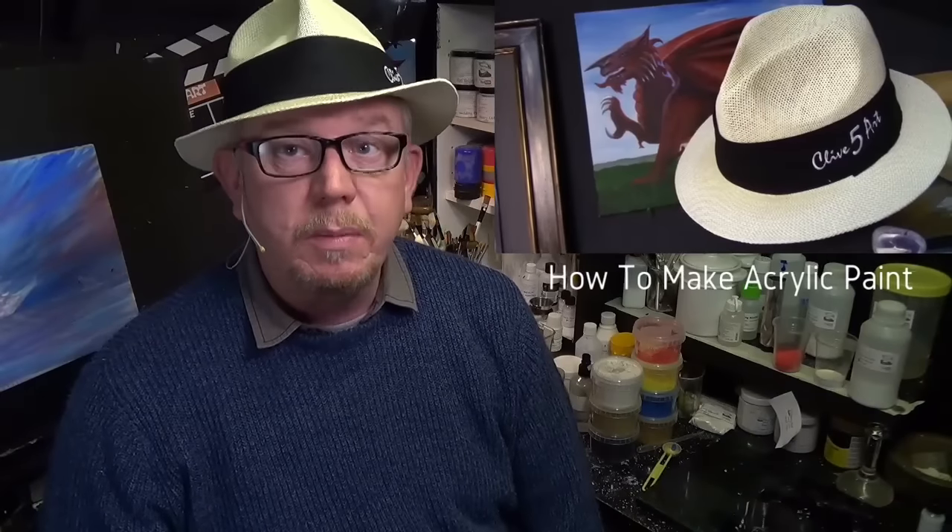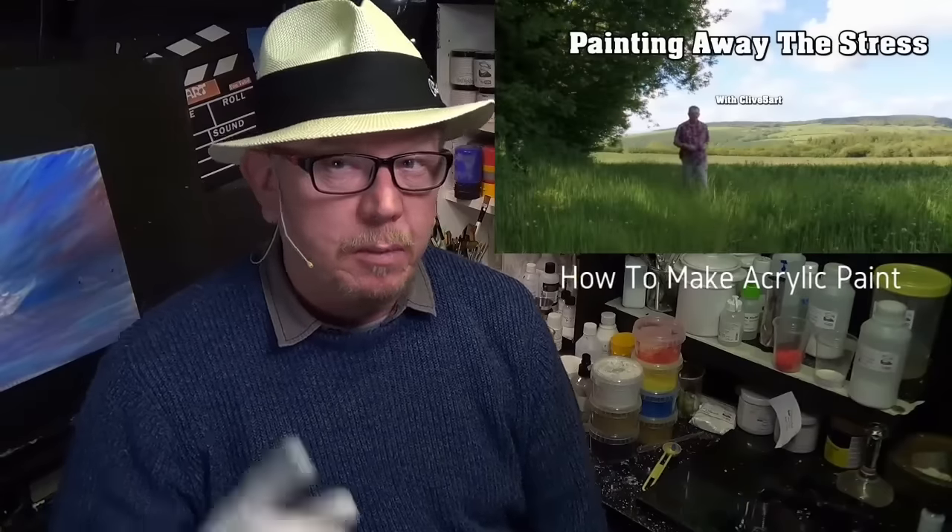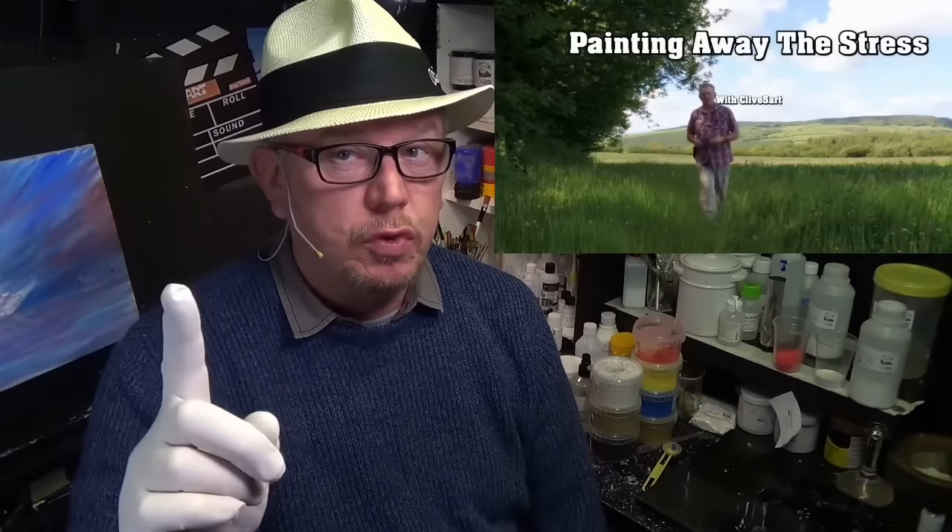Hello and welcome to the studio where we paint away the stress of everyday life. But I'm not painting today — I want to show you how acrylic paint is made, what goes into acrylic paint, and basically let's see if we can mix some. It sounds simple, but let me show you exactly what I mean.